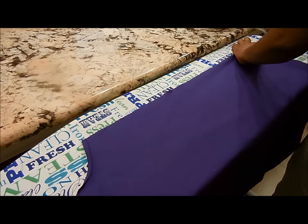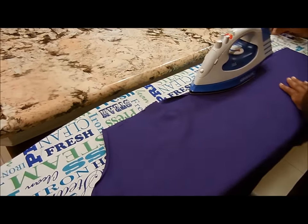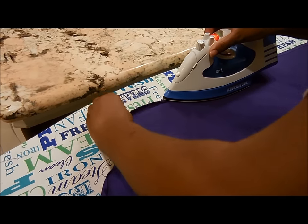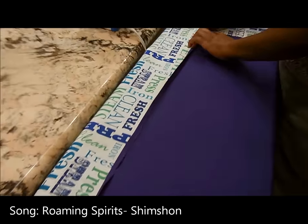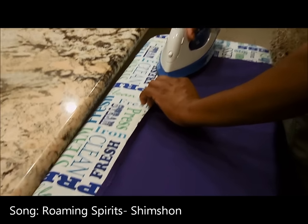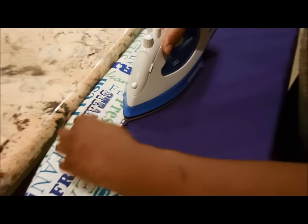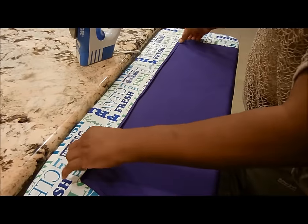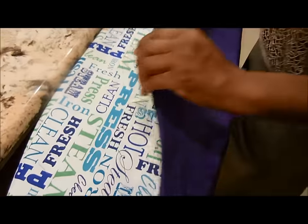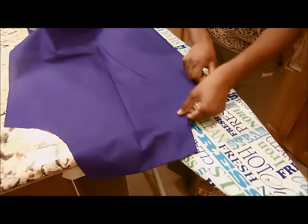You also want to do the same thing for the sides — a quarter inch fold — then fold it over again. This allows your apron edges to be very neat and you won't have unraveled edges when you model your apron. What we'll do next is start sewing. As you can see how neat it looks right here.